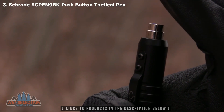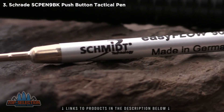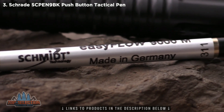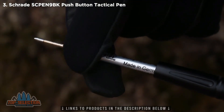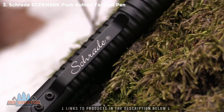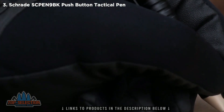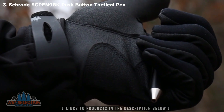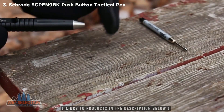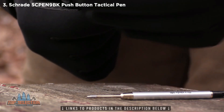Click the push button to instantly deploy the smooth writing tip. The pen uses Schmidt Parker Style 9000M refills and comes with a black ink cartridge installed and ready to write. The grooved and ribbed black barrel of the SC Pen 9BK offers a comfortable grip. To retract the tip, simply click the push button once again.